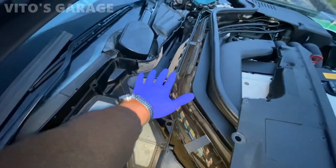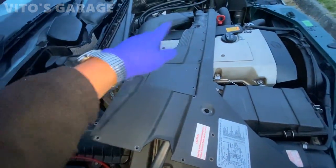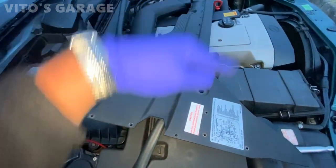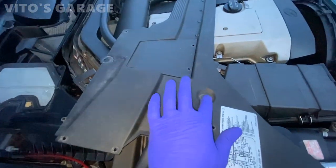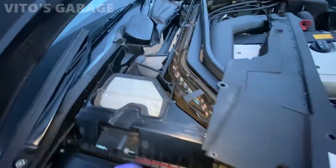Everything is reinstalled and I'm ready to put this cover back on. There are a bunch of Torx screws all the way around, plus one, two, and three long bolts that I need to install.